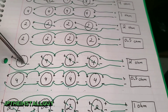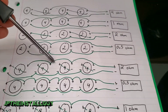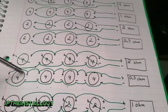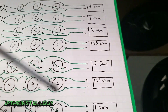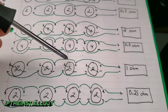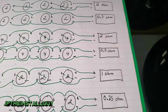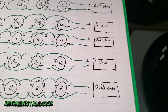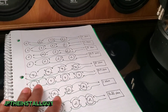For four dual voice coil subs: four dual 4-ohm subs series-series-series-series then parallel the remaining connections gives you 2 ohms at the amp. Four dual 4-ohm subs fully parallel gives you 0.5 ohms. Four dual 2-ohm subs series-series-series-series then parallel gives you 1 ohm. Four dual 2-ohm subs fully parallel gives you 0.25 ohms.